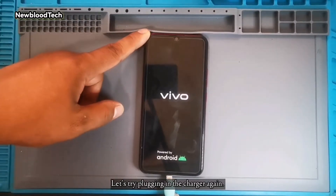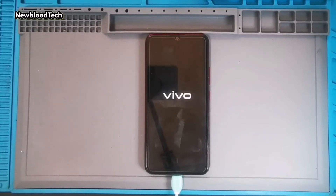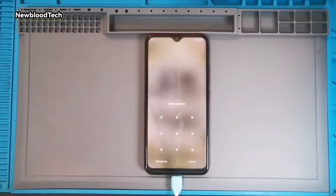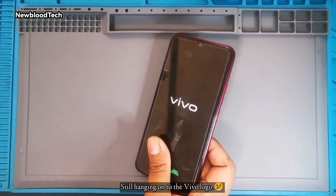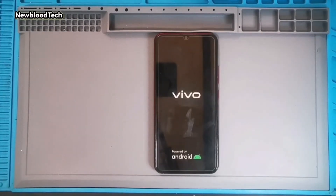Let's try plugging in the charger again. Remove the charger again. Still hanging on to the Vivo logo. Let's fix this device.